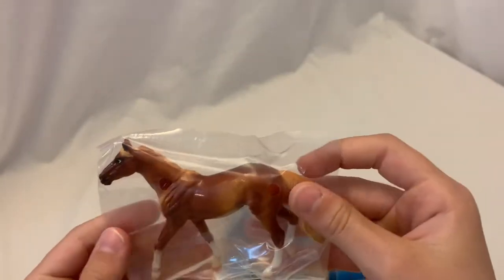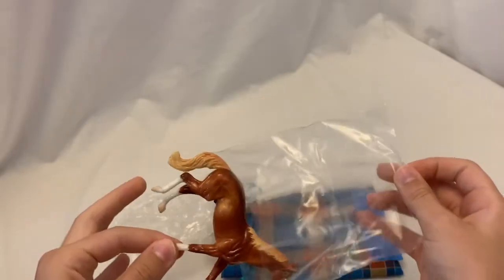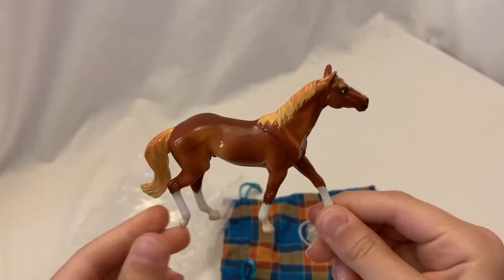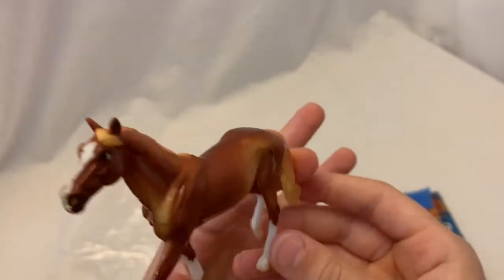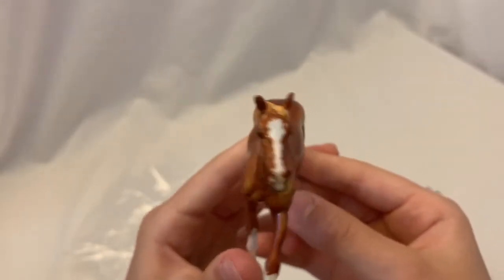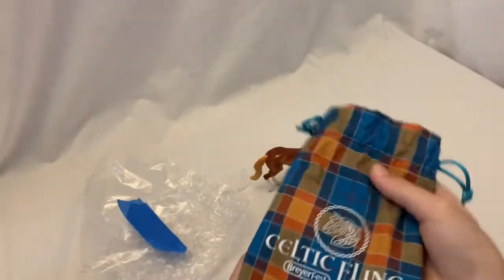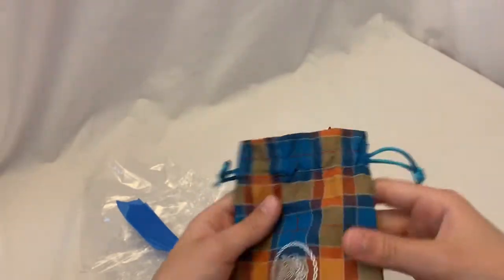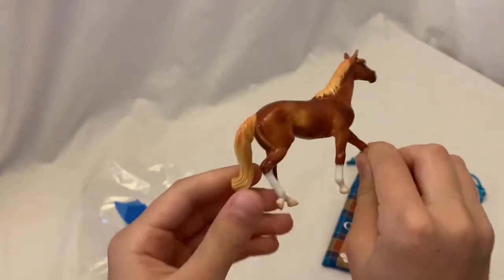He's so pretty! Here he is — he is so pretty! His shading is really nice. His markings look pretty crisp. His face is so cute! Now that we know who the Stablemate is, I'm just going to take the tape off. Oh my gosh, the bag is really pretty! I was admiring the bag — it's a really pretty bag. Definitely going to keep the bag. He is lovely. Very excited about him.